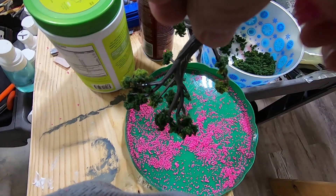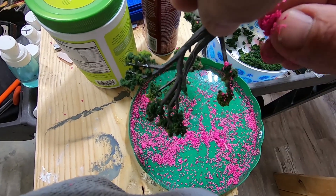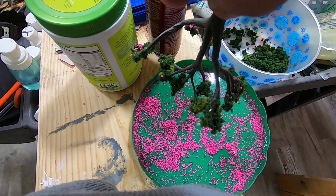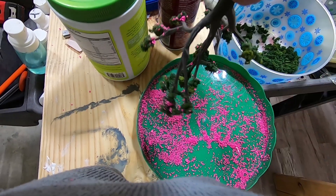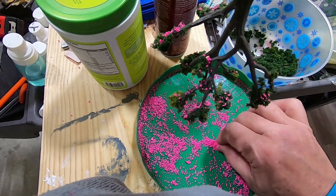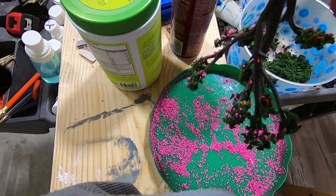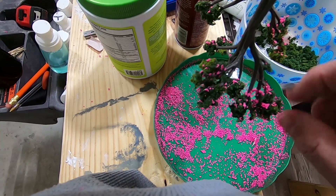Let's see how I can do this. I'm just gonna sprinkle some from the top side, because I think all the flowers hang on the bottom side anyway — at least they do on my redbud trees. Let me finish this and I'll get back with you.